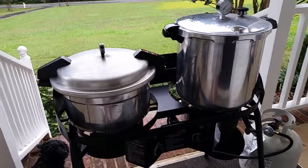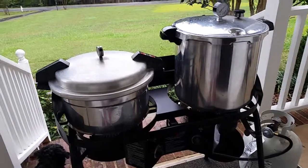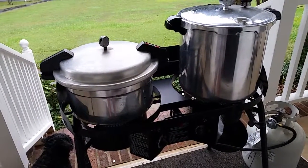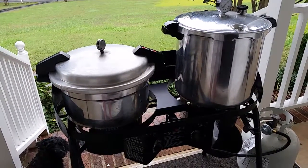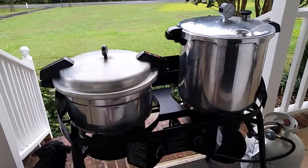My husband's going to make some little plates to go underneath each pot just to distribute that heat a little better, and that should help with that. Right now we're canning crowder peas — or purple hull peas if you want to call them that — and we have a few cans of pinto beans because we were trying to finish out the canner.